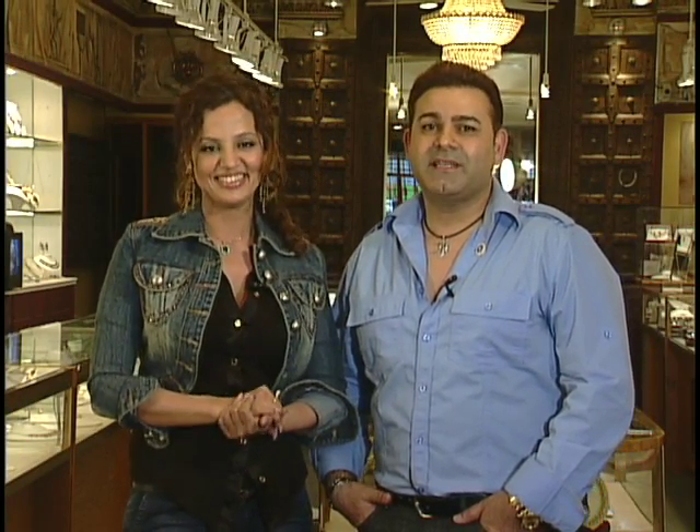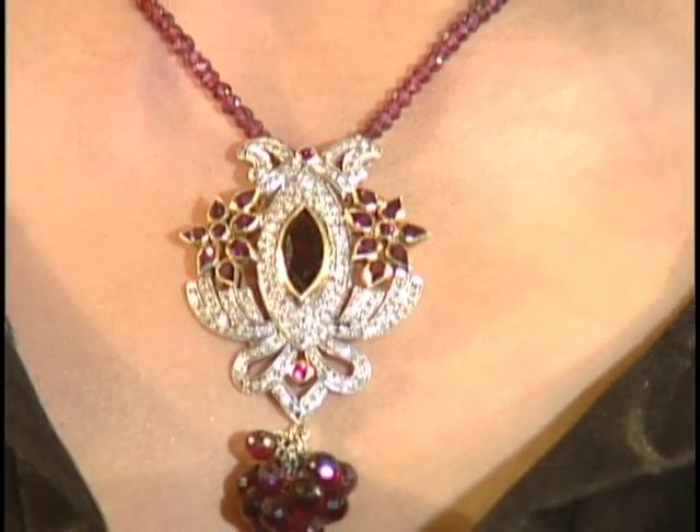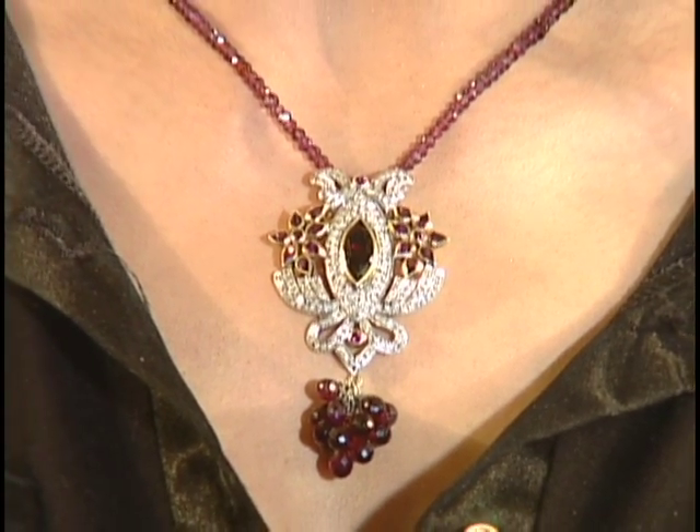This is really nice — this is a tourmaline with Victorian diamonds. With Victorian jewelry, it's from the era of Queen Victoria, so we're not using really sparkly diamonds. It's more of a very antique, subtle look. And it's not very expensive, which is great, but it looks really pretty.